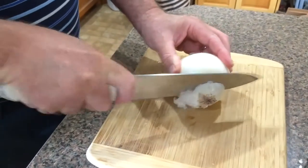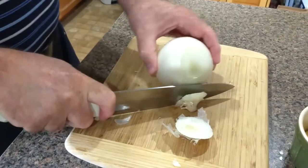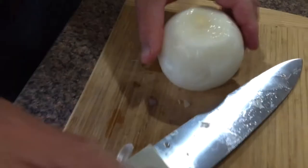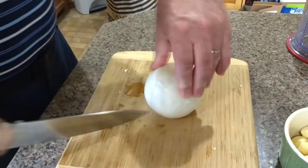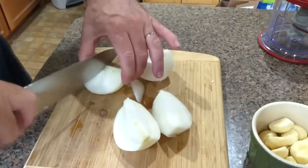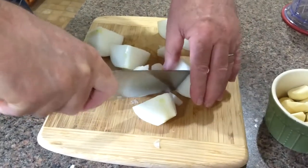Once you're done with the garlic, then you want onion — a nice big white onion. Cannot go wrong with a good onion. If you so prefer, you can use a yellow onion, sweet Vidalia, red, whatever onion you prefer. And of course, you've got to try not to cry.